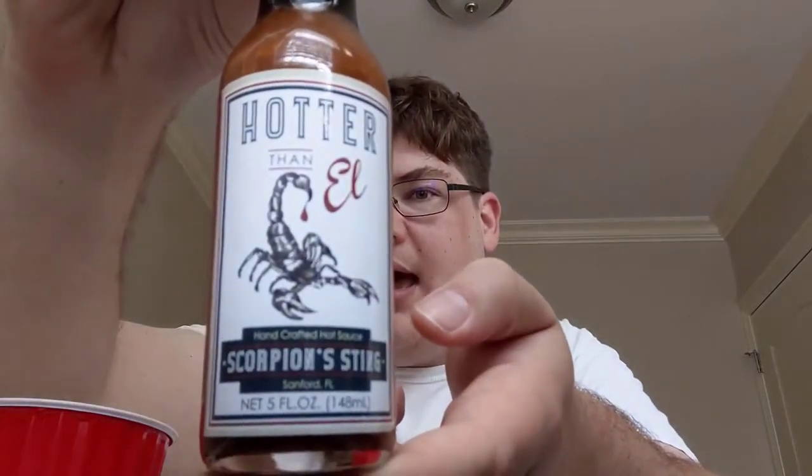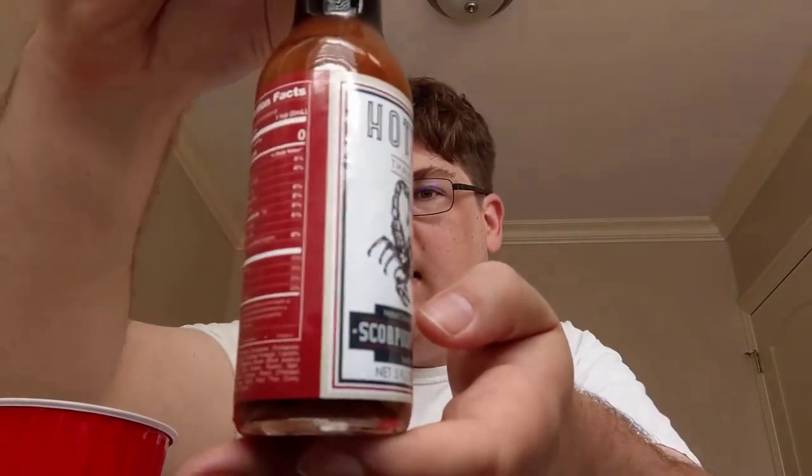Hello and welcome to episode two of The Hot Spot with Daddy Hothead — that's me. I got a little feedback that last episode I didn't have enough energy, enough pizzazz, so I am raising the stakes, raising the energy, raising the heat. Today it's Hotter Than L Scorpion Sting — take a look at that.